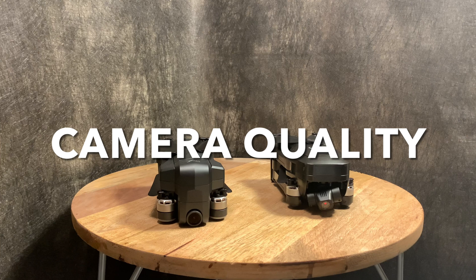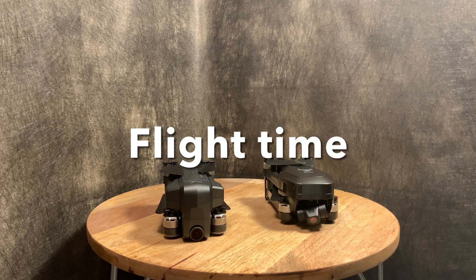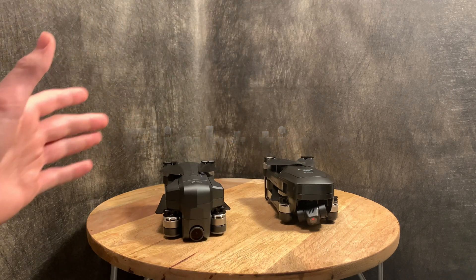Next, let's talk about actual camera quality. They both shoot in 4K, but not all 4K is the same. The Beast Pro 2 has a slightly better picture quality — it's not a huge difference, but I'm giving the slight edge to the Beast as it looks a little more clear. If you want to see footage from both drones, check out their individual reviews linked in the description.